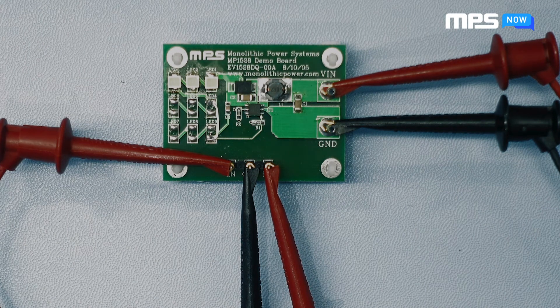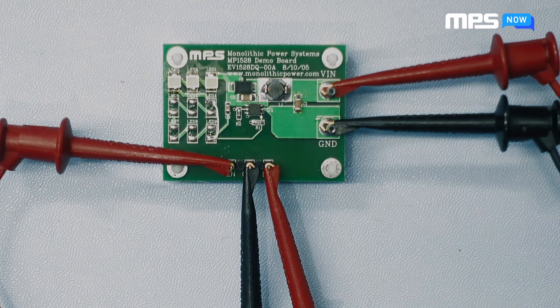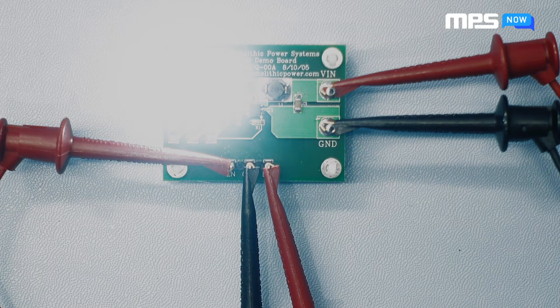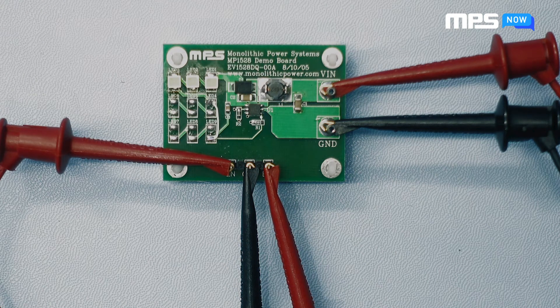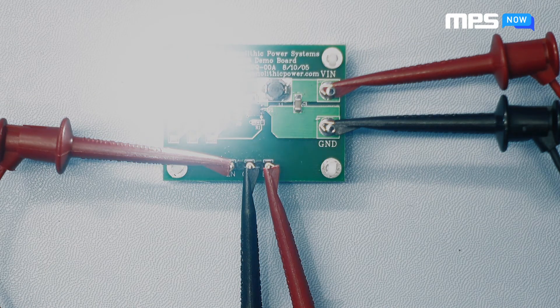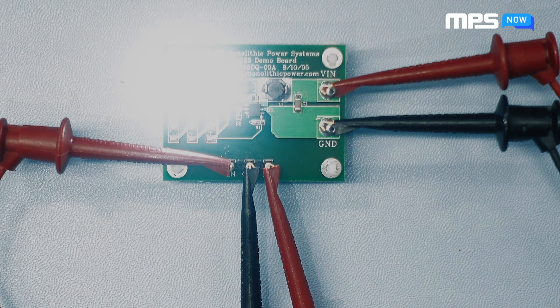Next, start increasing your BRT signal and note the increasing brightness of the LEDs. Now, let's dim them. Per the datasheet, do not exceed 6 volts for the brightness control signal.